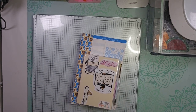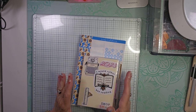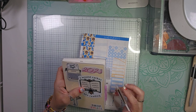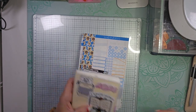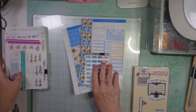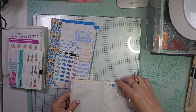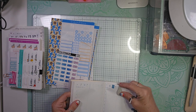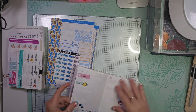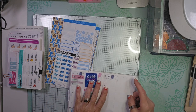Hello and welcome back to my channel. I'm back today with a plan with me in my new A6 size Hobonichi Techo. I'm using the same kit that I used in my personal planner this week. These are usually just pretty quick — I don't decorate a whole lot. And we are ready for the week of August 6th.